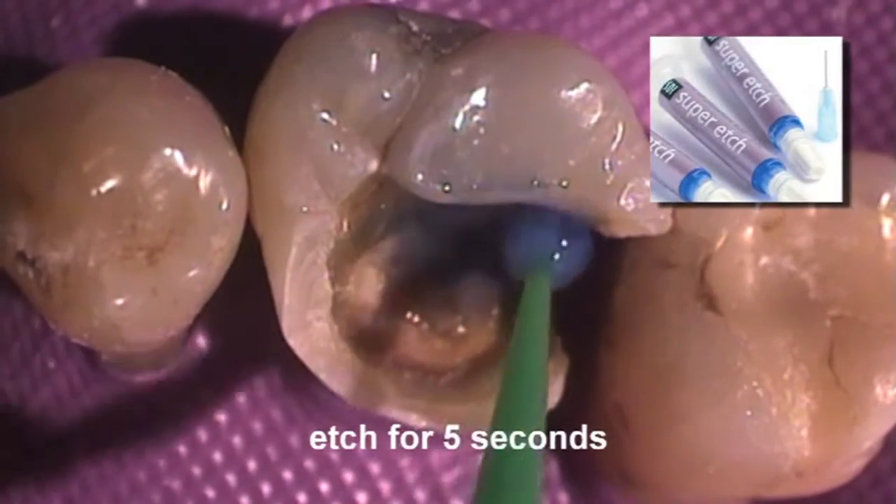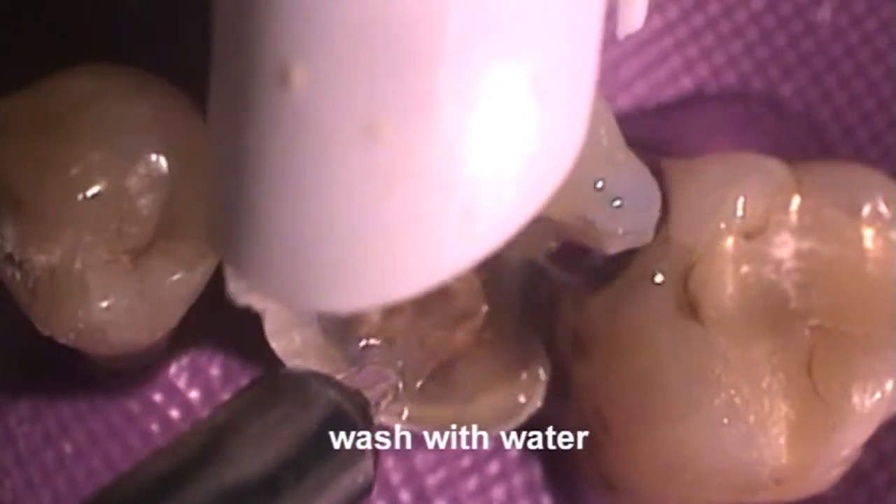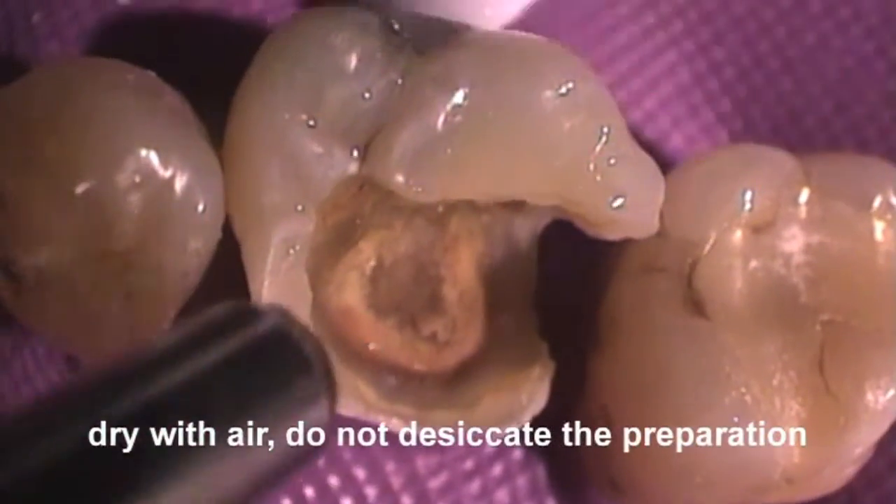Apply Super Etch 37% phosphoric acid for five seconds and wash away with copious amounts of water. Dry but do not desiccate the preparation.